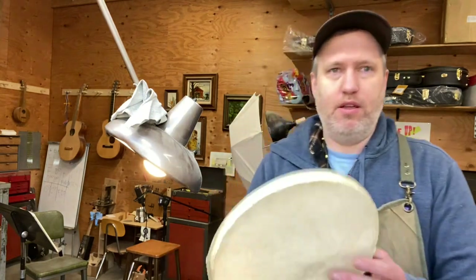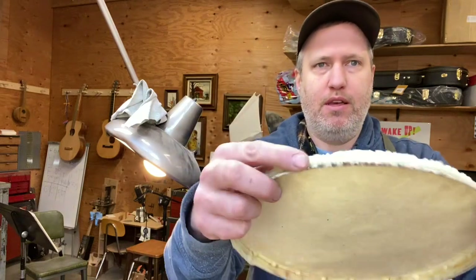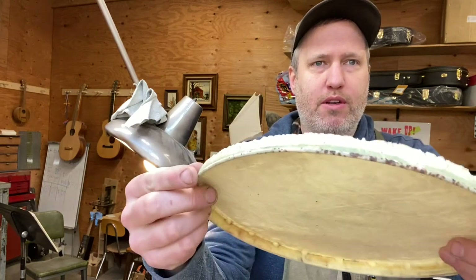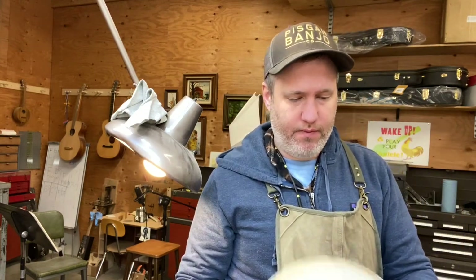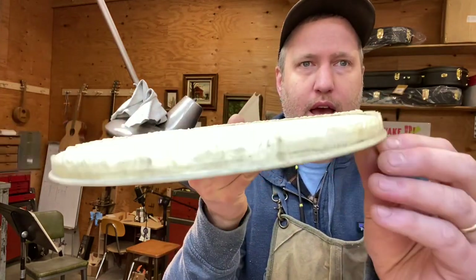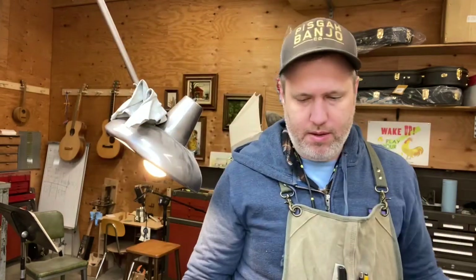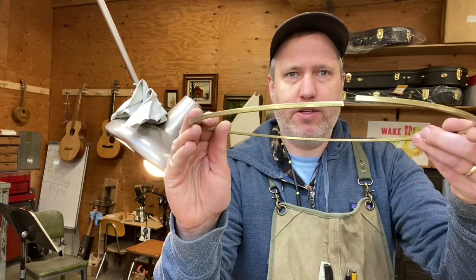Here is the old head that I took off. There's nothing that bad about it except that the old flesh hoop has really rusted a lot in there, and it's just old enough that I figure if I'm going to make a new neck for this old rim I might as well put a good new head on it. This old banjo head had a round flesh hoop, which is pretty common on the old ones. You'll see that I prefer to use square stock flesh hoop - we'll talk about that in a little bit.